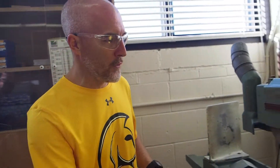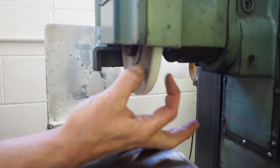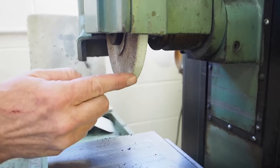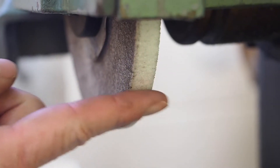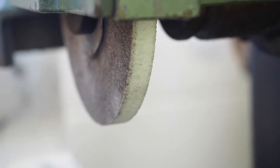Rule number five: always keep the face of the wheel evenly dressed. The face of the wheel is right here, and these are the sides. You have to make sure this face is evenly dressed — meaning you clean it off with a diamond dresser, which we'll talk about shortly. Make sure the face is evenly dressed along there; you don't want any kind of an angle or you'll have a problem when you go to grind your piece.